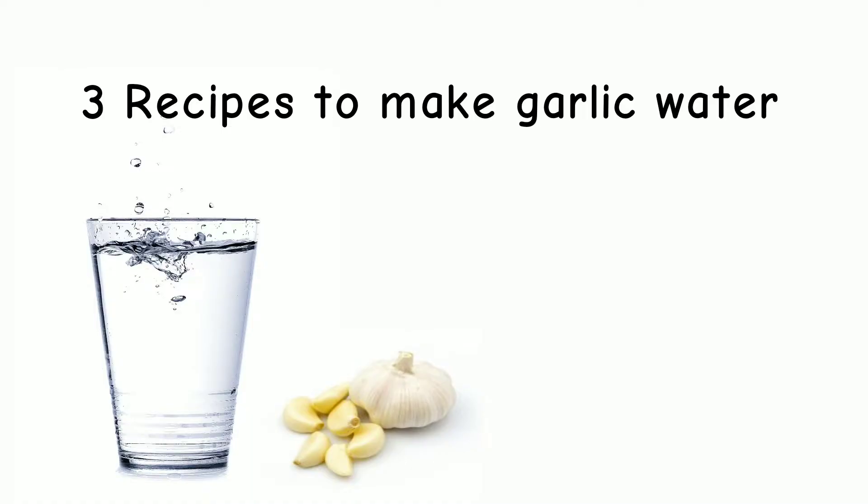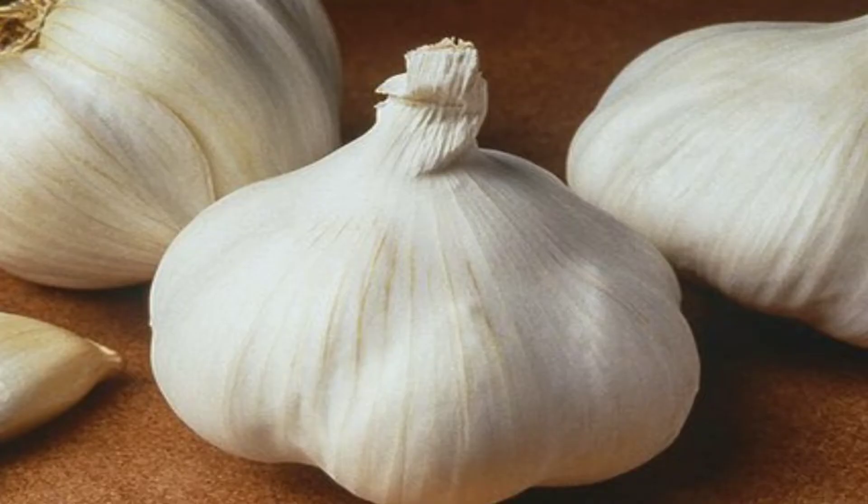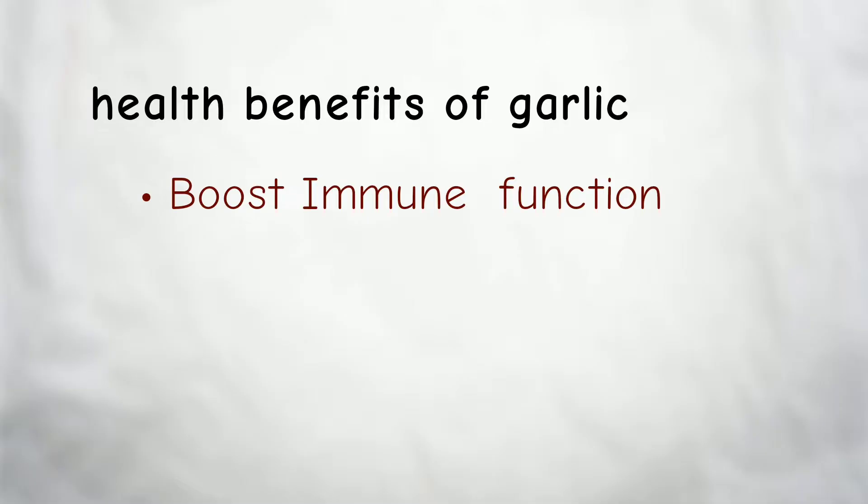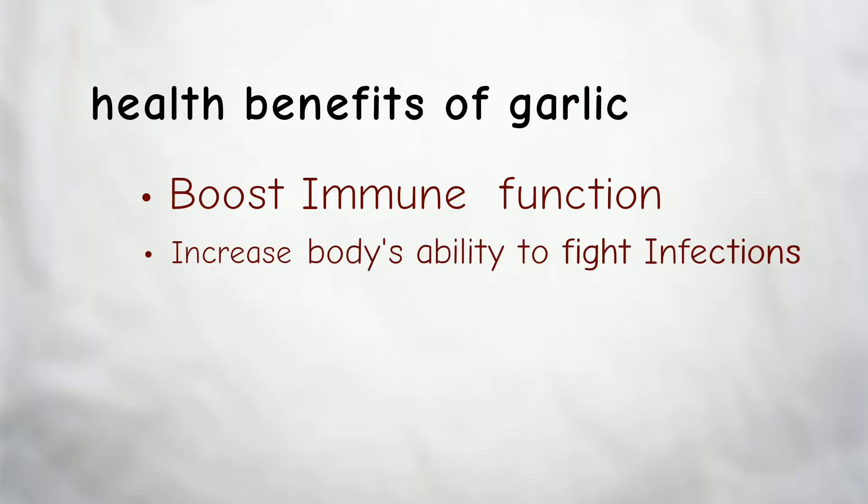Hi and welcome again to this channel. In this video I will share with you three recipes to prepare garlic water at home. Garlic is becoming more popular for its healing properties — it has been known to boost immune function.